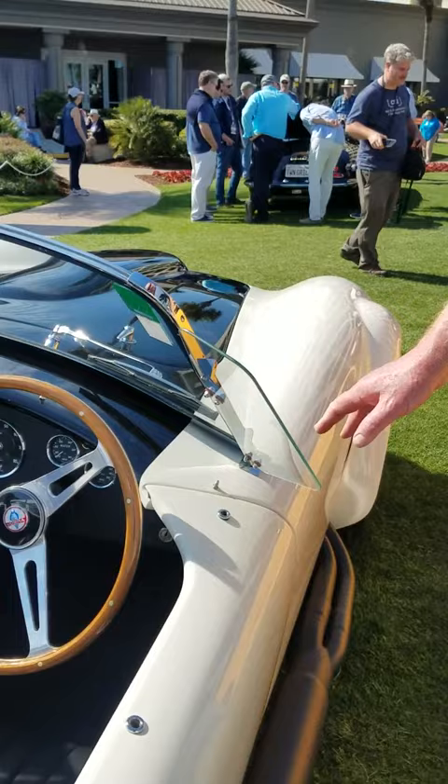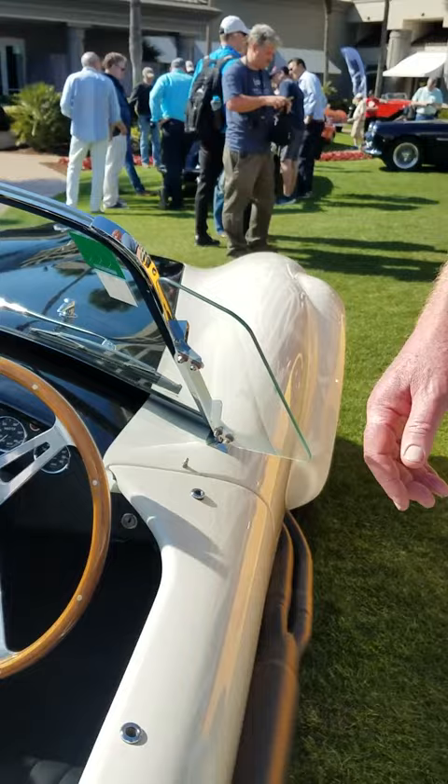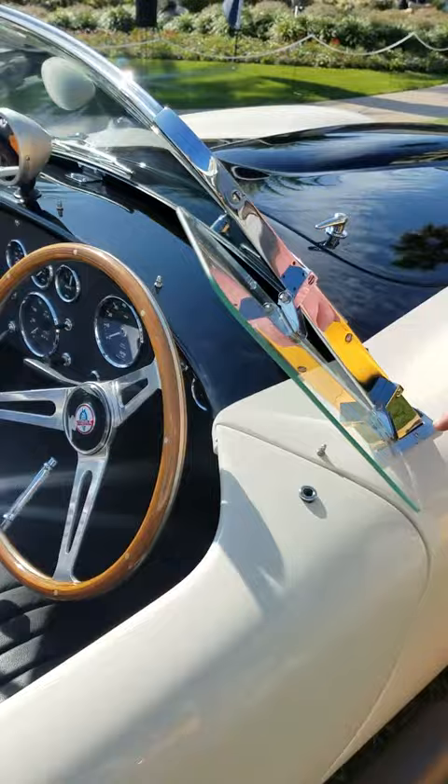A couple of things I wanted to point out. This has the wind wings on the side, as you can see. These are actually glass, and they don't have the Cobra lettering on them, because they're glass rather than the acrylic.